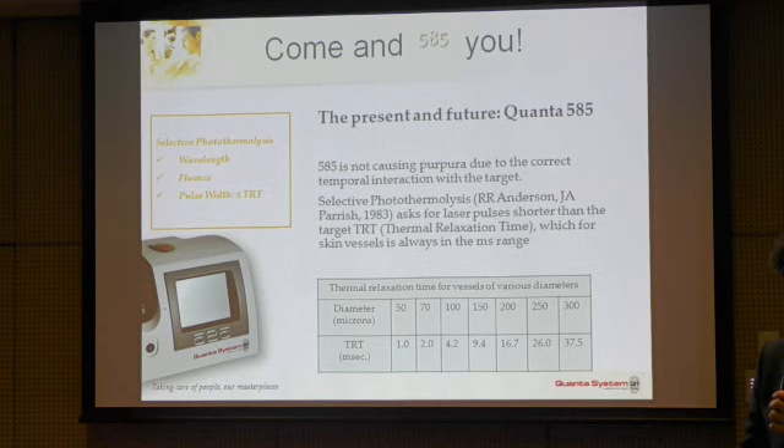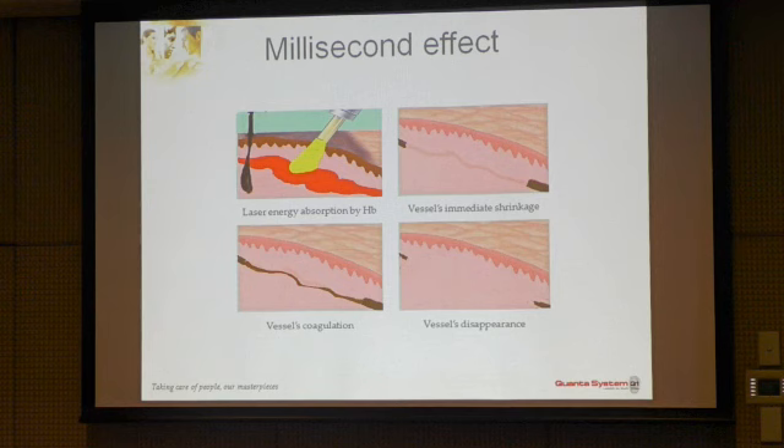It is important that the device respects the working principle of selective photothermolysis — the right wavelength for the treatment, the right pulse duration, and the right fluence. We work with the device at the right pulse duration to selectively close the blood vessels — not in the dye-laser way (purpura), but with a real millisecond effect. So immediately after the laser pulse, there is not an explosion of the vessels, but a contraction of the vessel walls. After about 2-3 days, a micro-crust forms inside the skin and disappears on the face in approximately 7 days.